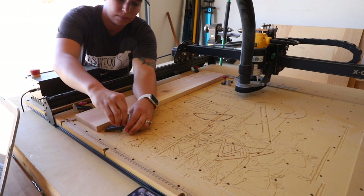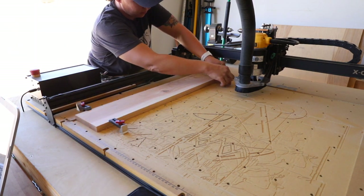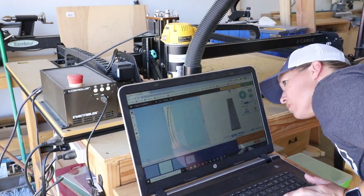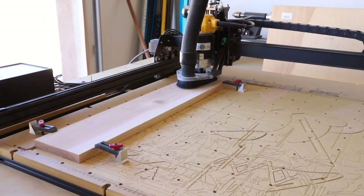I used 1x6 cedar boards for this project which I cut down to 29 inches long, then secured to my waste board. I set up the machine to the home position and got it ready to carve. I used an eighth inch down cut bit for this carve.